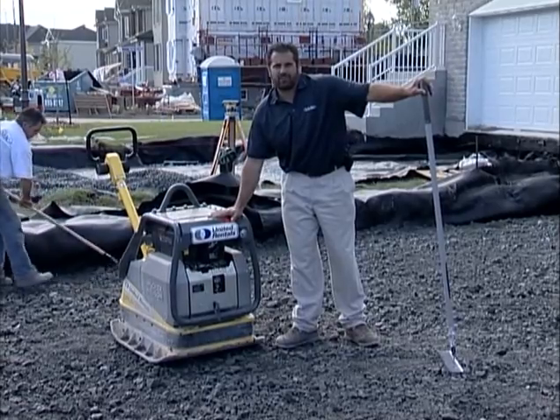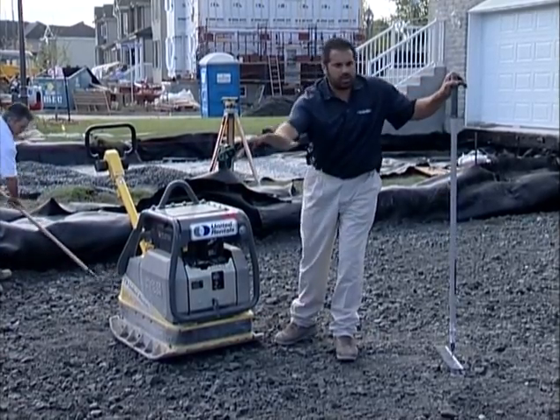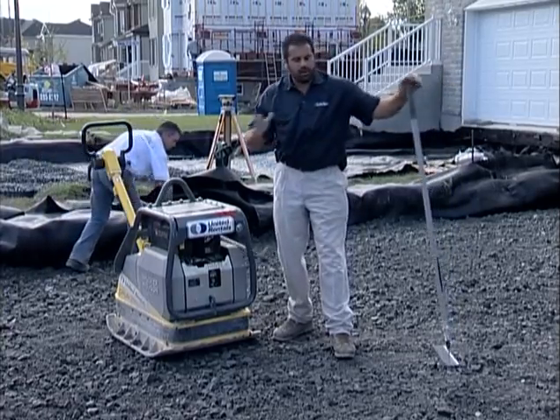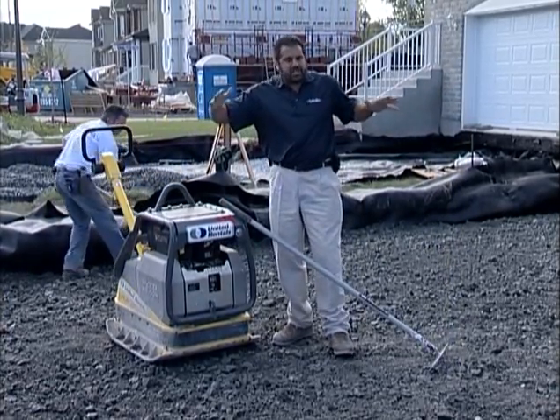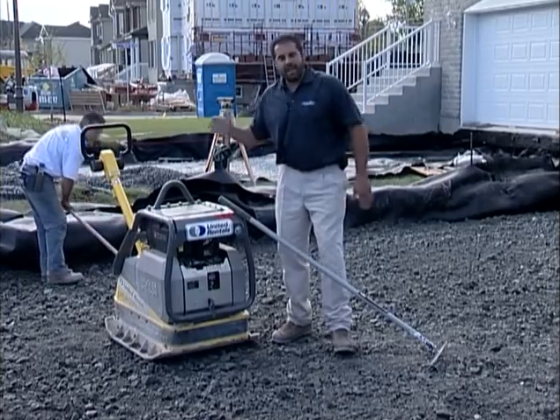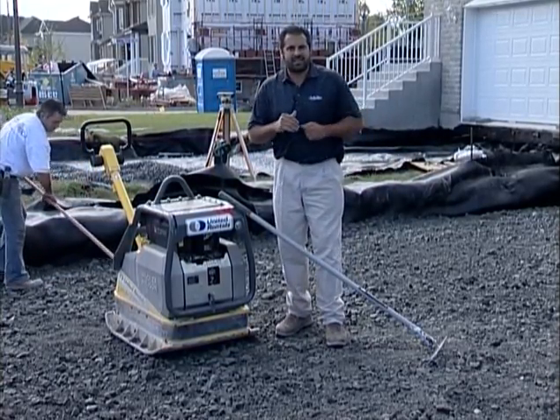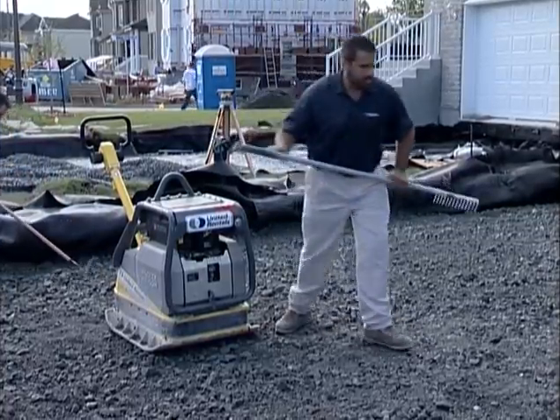When I compact with this piece of equipment, I'll always start the perimeter, go concentric circles in towards the center. In that format, I'm pinching the aggregate in on itself. Then I'll go up and back, back and forth until I pass my density test. Let's get this equipment fired up.